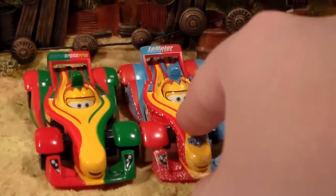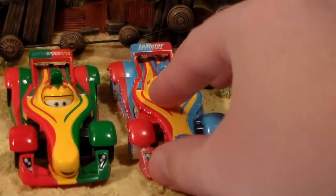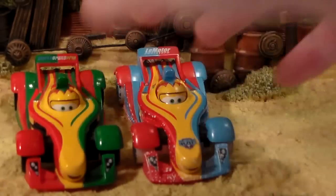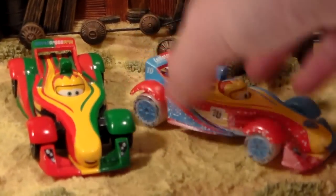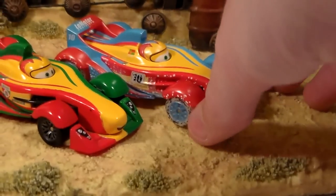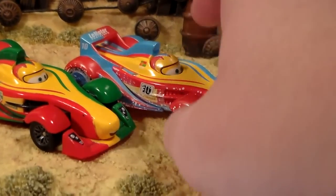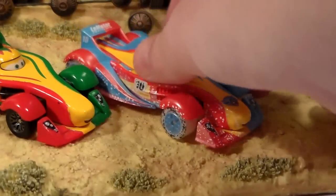One thing that you can notice about the Ice Racers is they feel a little bit rougher, and they also aren't as shiny as you can see. And all the green on Rip Clutch Gonski was replaced with blue, which actually I think is my favorite version of Rip because my favorite color is kind of the light blue. So I really like this one — I think he's very cool.